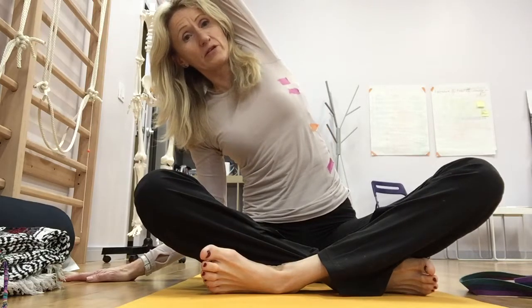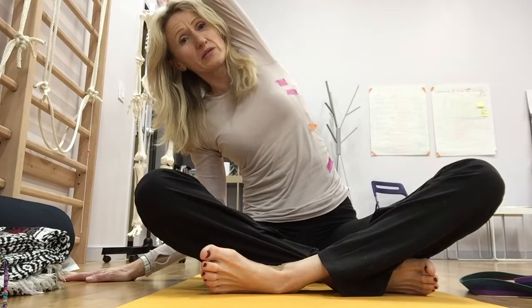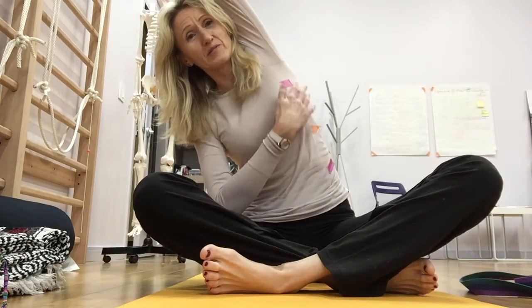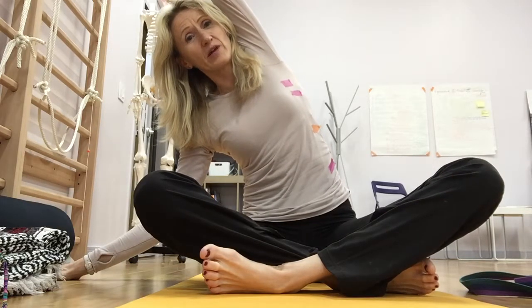Notice the tapes on my shirt. There is one pink over my lower abs on the side, one orange over my floating ribs, and two pink under my armpit. These are the areas where we're going to take the breath in.